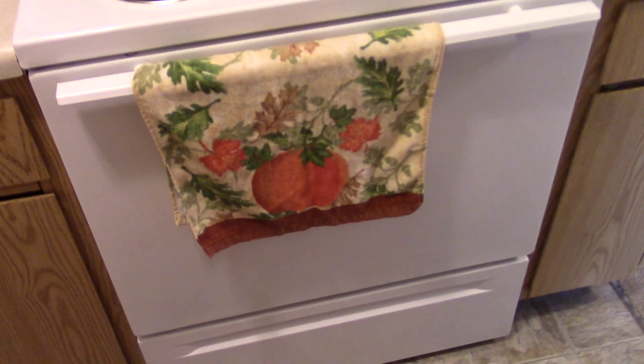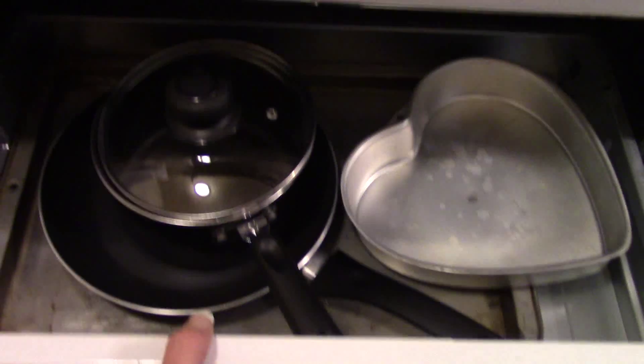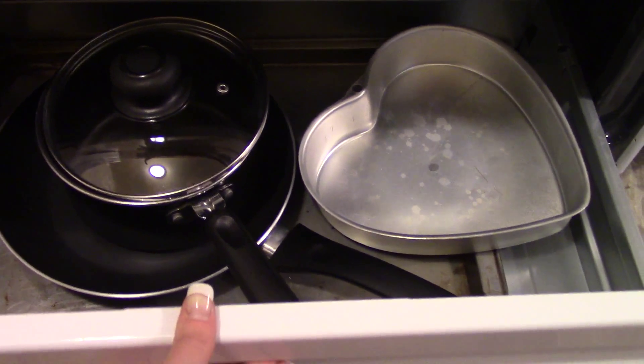And then my fancy stove. I know it's not Halloween, but all my towels were dirty, so I just used that one. Under here I have these pots and pans. And then above the stove, I have all of my cooking and baking stuff and seasonings and noodles and measuring cups.